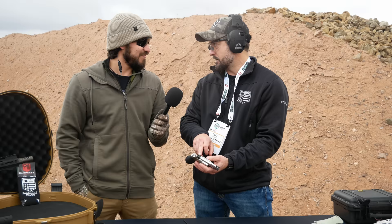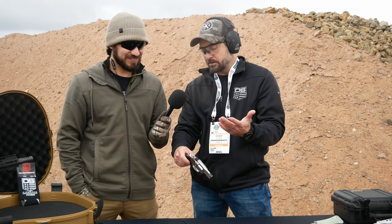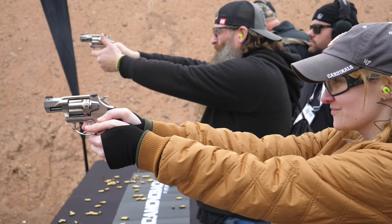As for the sights, it is a proprietary sight, but there is a Glock dovetail cut in the back. So if somebody really wanted to get creative and is good with tools, they may be able to carve something out and make aftermarket sights fit.